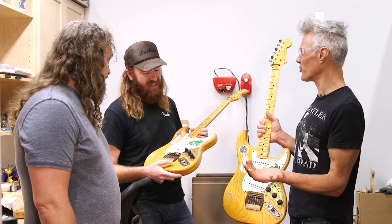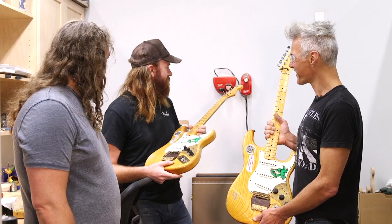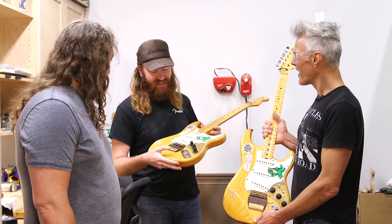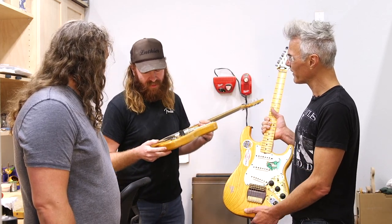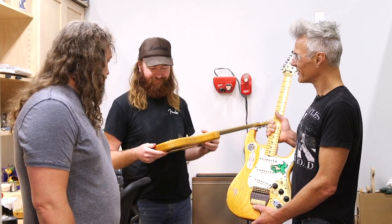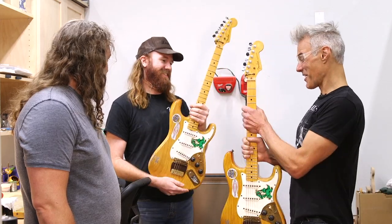Any projects like this coming up that you can talk about? This one is still kind of my main deal right now — it's chewing up a lot of my time. How many of these are you going to make? It's going to be a hundred, limited to a hundred. So not many out there. Very cool.